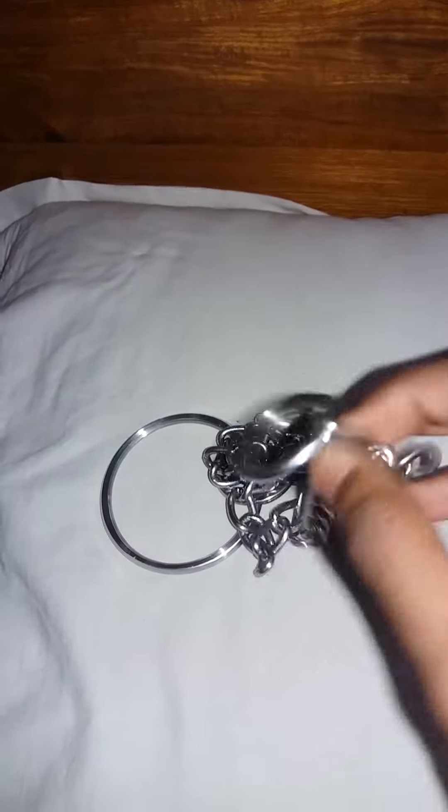You need this type of hard choke chain. You can go to a pet shop and ask for a dog choke chain — it will cost only 120 to 130 rupees maximum. And the bangle you can get at your home only, so no need of buying it.